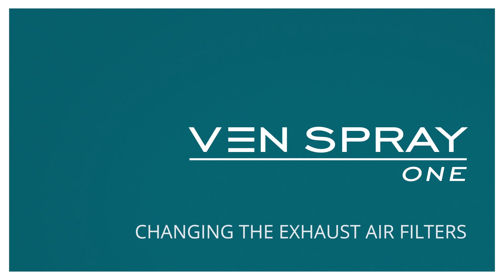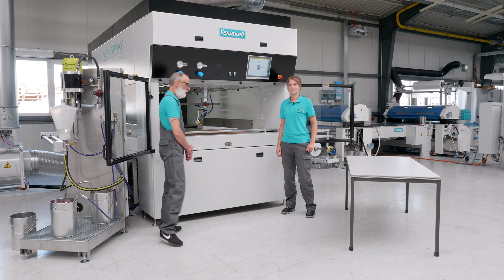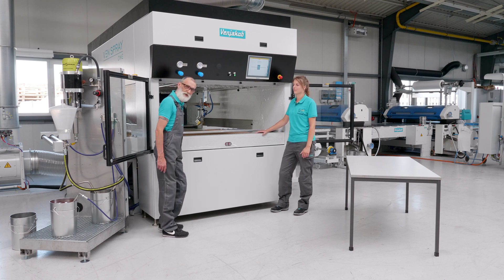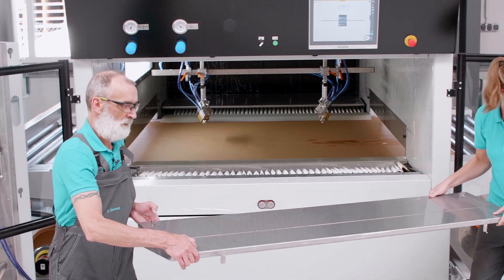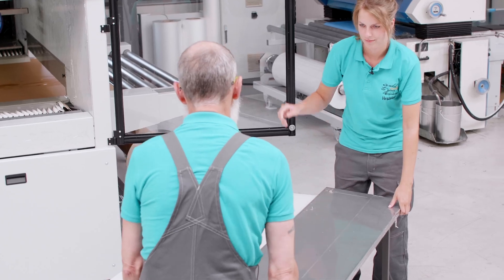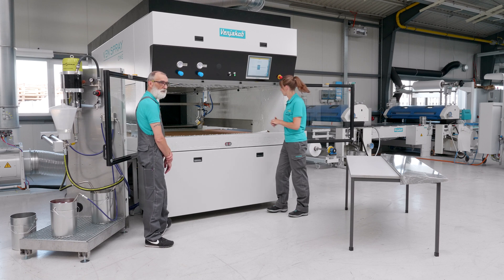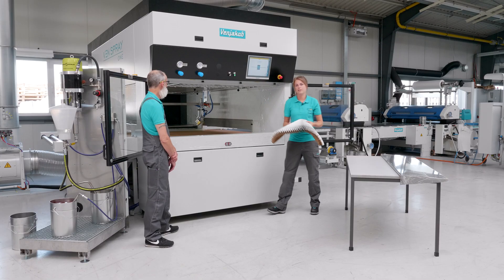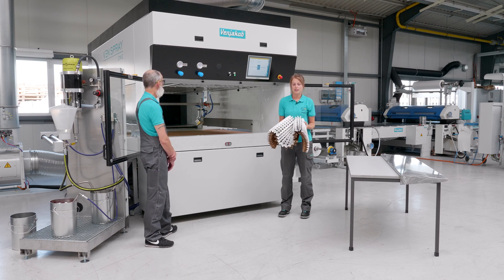We repeat this procedure for all spray guns. In the next step, we will show you how to change the filter mats. Now we will show you how to exchange the exhaust filters. First of all, take out the air baffle plate. We recommend a second person to do this because it is a little heavy and you should not tilt it when taking it out. Next are the Andrea filters — I will just exchange them for now. This is still a new one as you can see; yours will probably be dirtier. You can change it as needed.